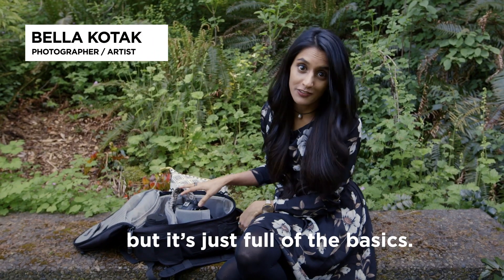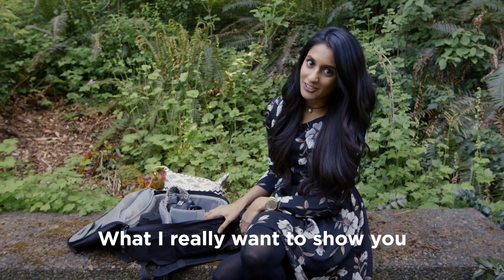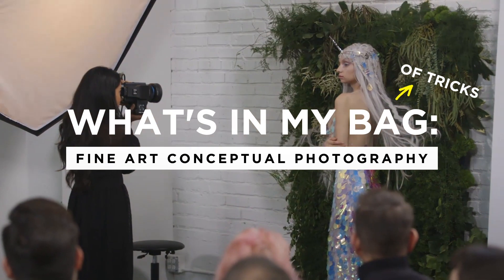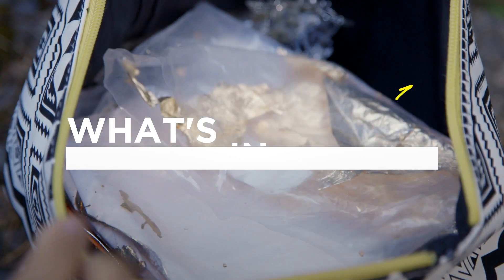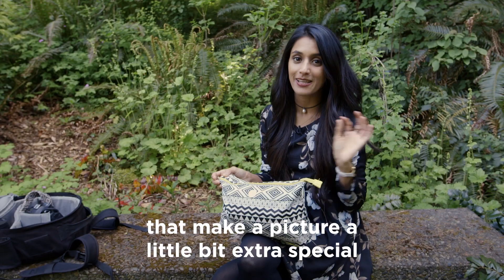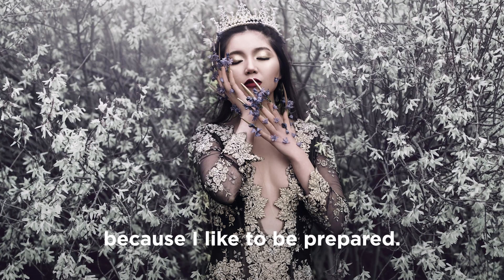So this is my camera bag, but it's just full of the basics — camera, lens, a little light. What I really want to show you is what's in my bag of tricks. I bring this bag to every photo shoot and it's got a few little things that make a picture a little bit extra special, because I like to be prepared.